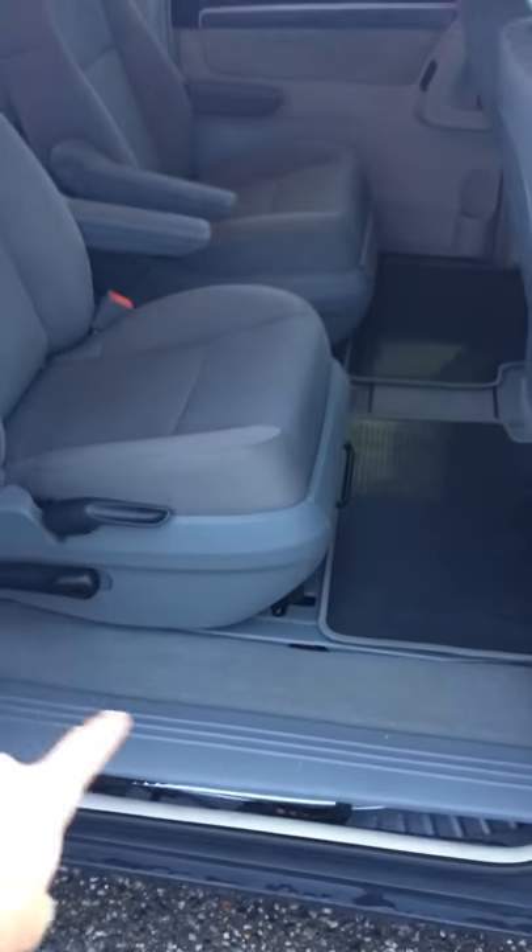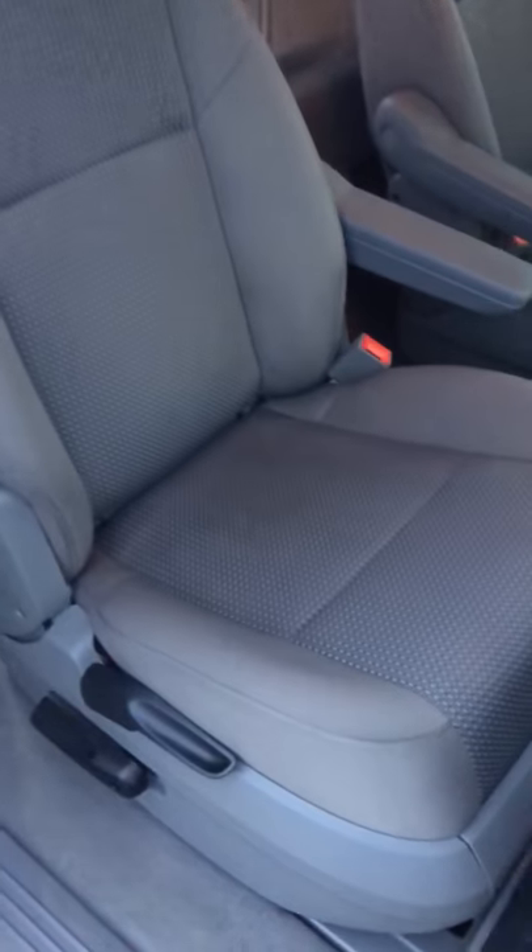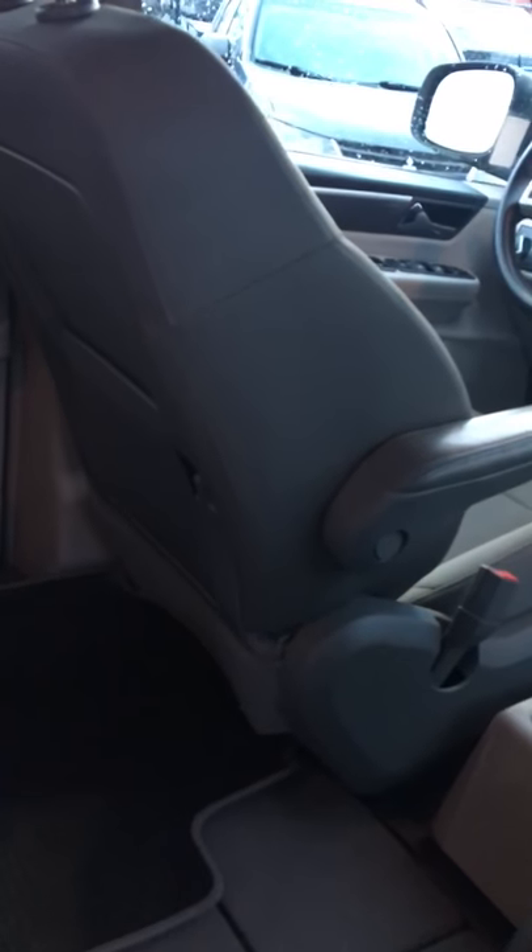You do have the stow-and-go second row seating and two captain's chairs with dual armrests. You can configure this however you need to. Just extremely well taken care of.